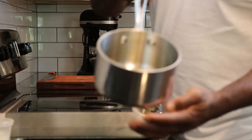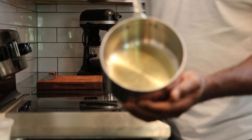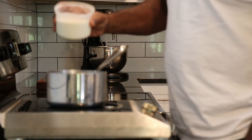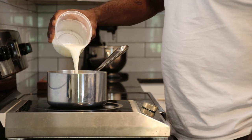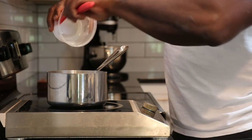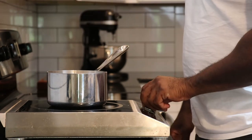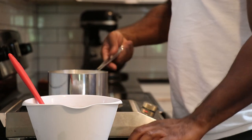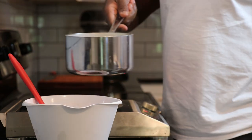Next, add 40 grams of honey and 250 grams of whipping cream into a sauce pot. Place that on the stove and turn on high heat. Once the mixture comes to a boil, immediately pour it over the melted chocolate.